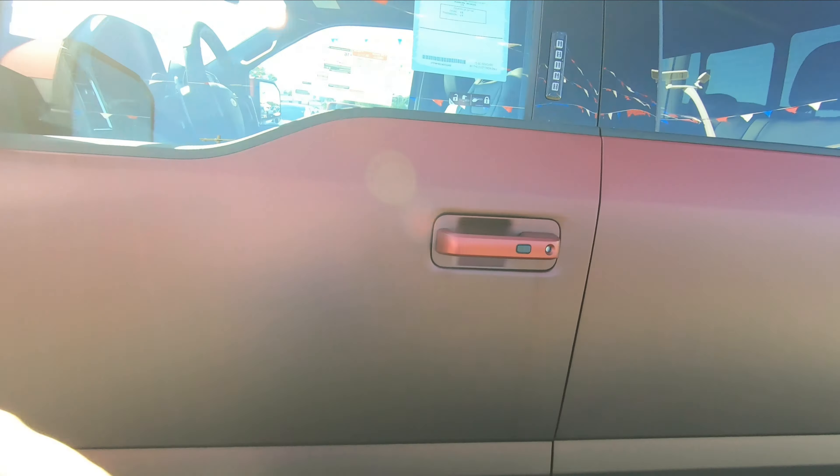This does have a 410 rear end, which is really good for towing and acceleration. You just gotta love the way this light looks — I think these are some of the best looking taillights in the industry.